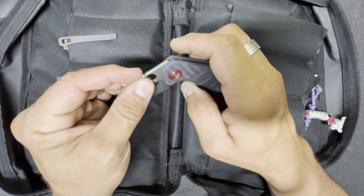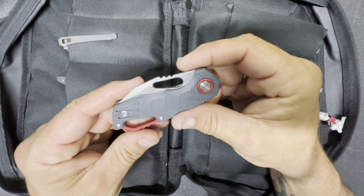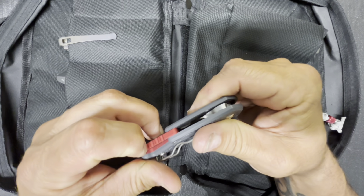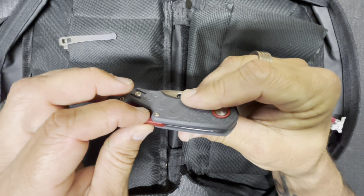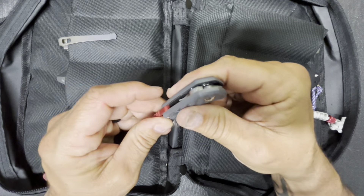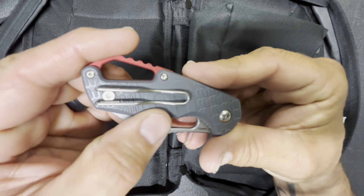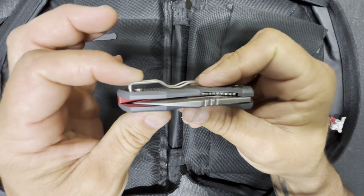The blade material is N690, blade length is 2.25 inches, and the overall is 5.62 inches. The handle material is FRN — this is the gray FRN — and the back spacer and collar are aluminum. It has a little bit of grip from the patterning on the scales.